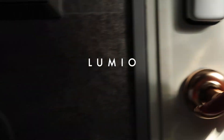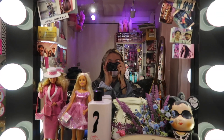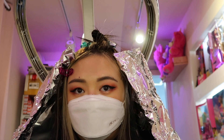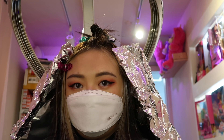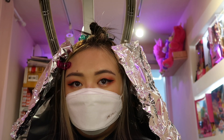So welcome to Lumio! This is where Captain Jose does my hair and he actually has this really cool Barbie room which he does his clients' hair in - it's a really cool concept. So at first, I had to get a strand test because I don't know how my hair is going to do with all this bleach with all the black dye that I did on top of it.